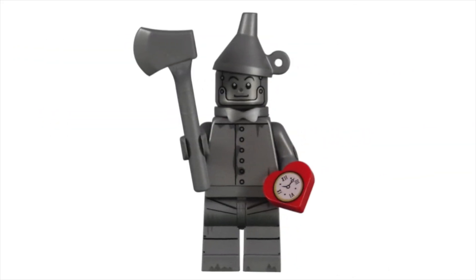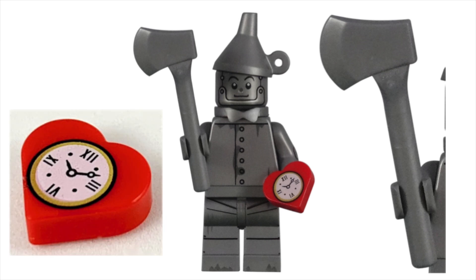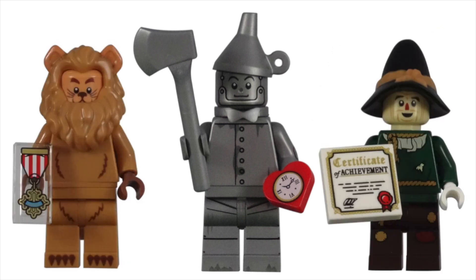For his accessory, the Tin Man was given his trusty axe and a heart. As his main tool and weapon, the axe had to be included with his minifigure. I'm glad they also gave us a small heart-shaped clock. While an oil can would have also been a good fit, this heart fits the rest of the characters being given their gifts from the wizard as their accessories.